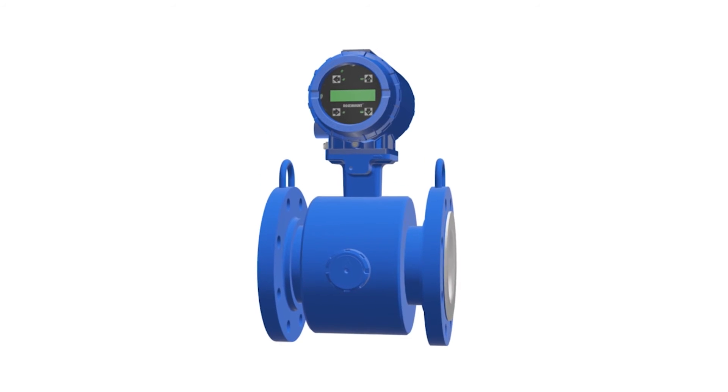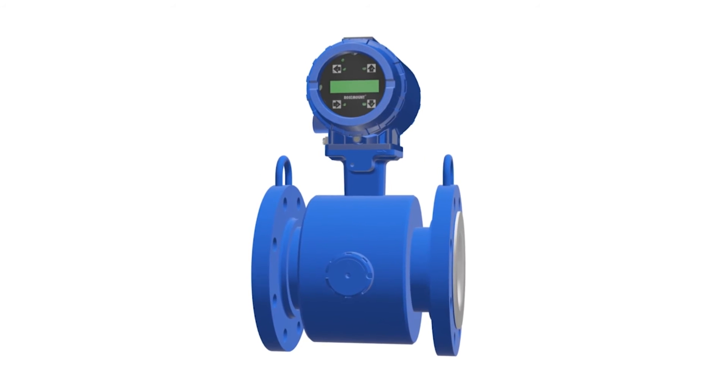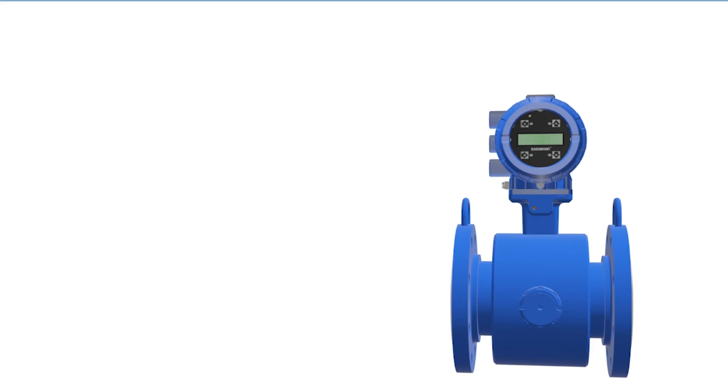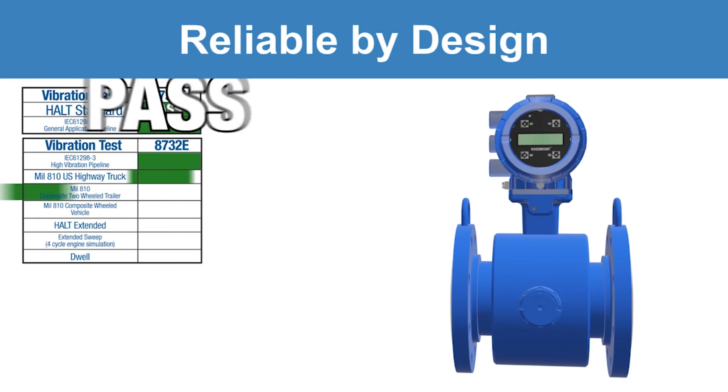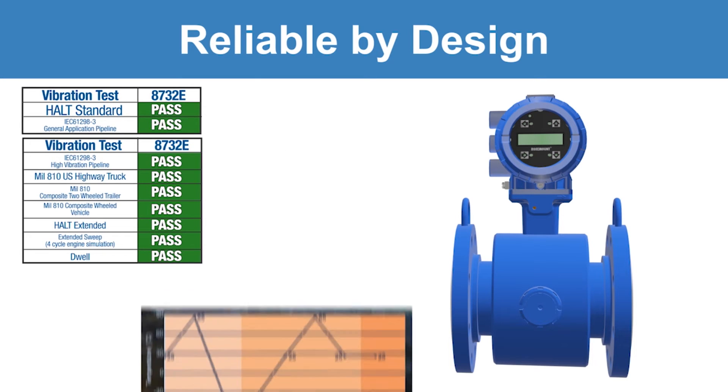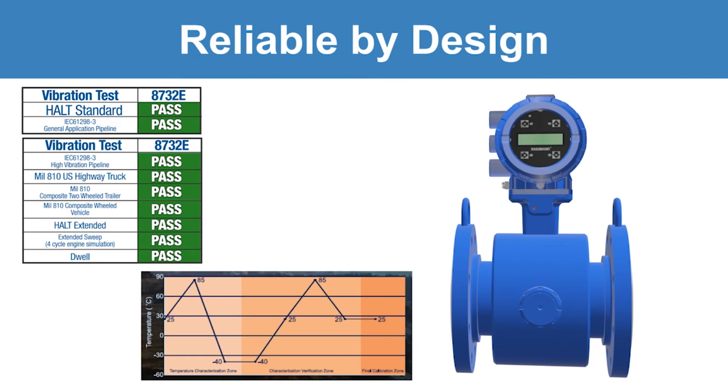Vibration and temperature levels over time can damage electronics and sensor wiring, leading to shorts and overall meter failures. The Rosemount transmitter has passed over nine independent vibration tests. Additionally, every transmitter undergoes intensive temperature cycling, ensuring maximum reliability.